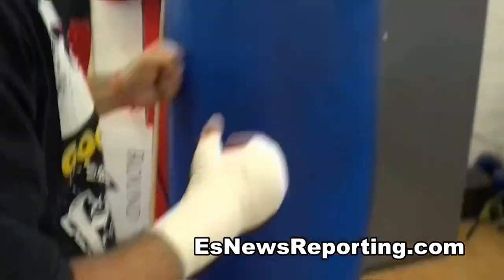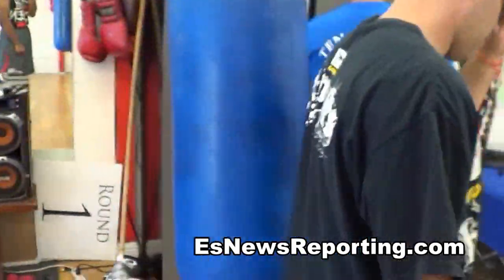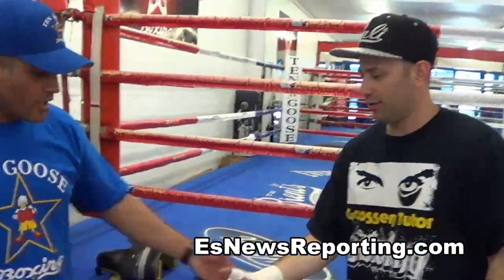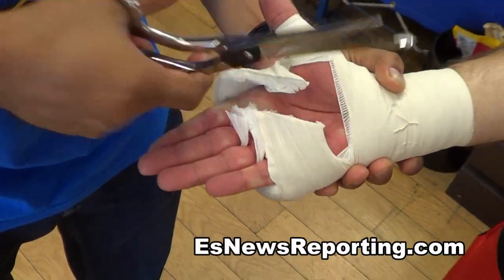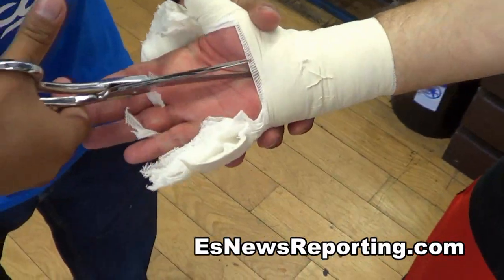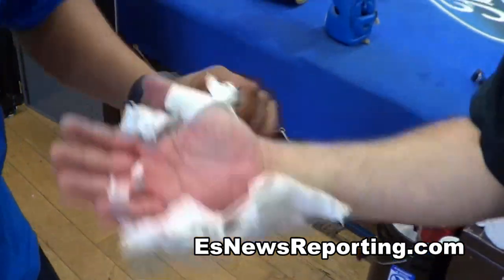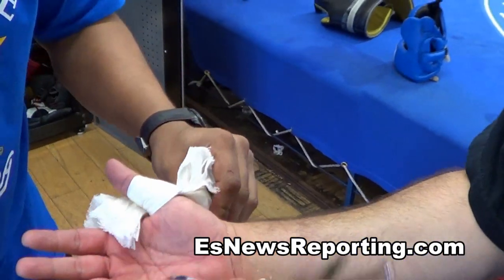The way I do when we cut off the wraps — we come here, go through here first, and right here, up the middle. There you have it. Jonathan Wally reporting.